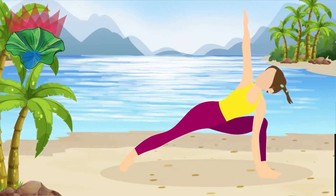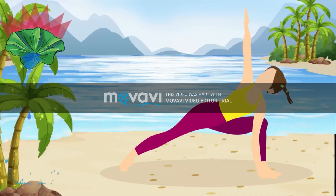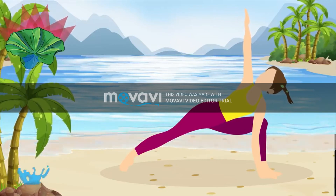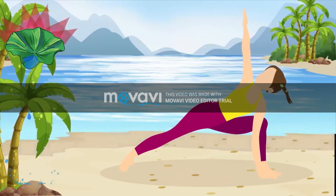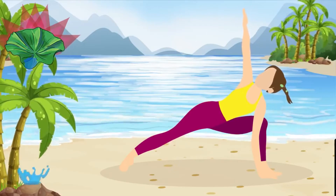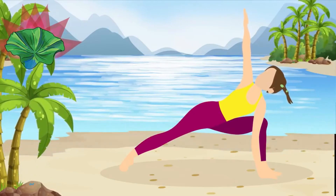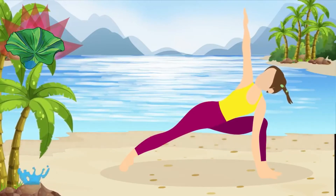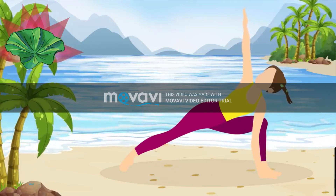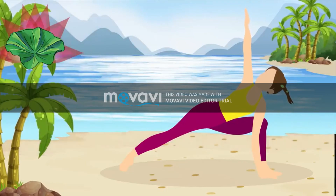Try to focus on exactly what each part of your body is doing during the pose. Doing this regularly will make all of your problems with concentration disappear. And that's it for this pose. Take a deep breath and let's move on to the next one.